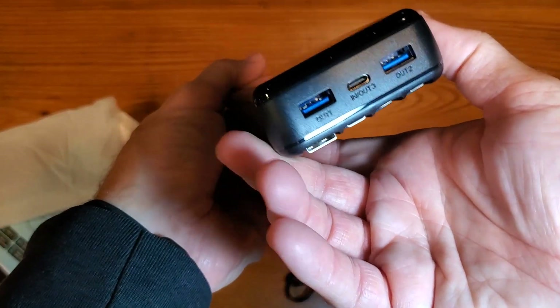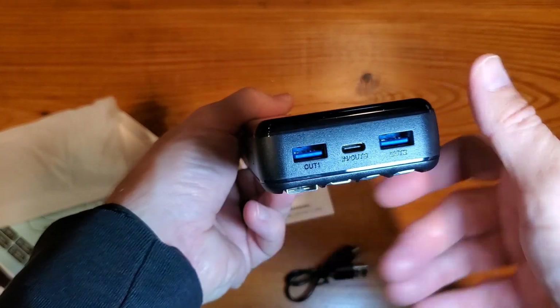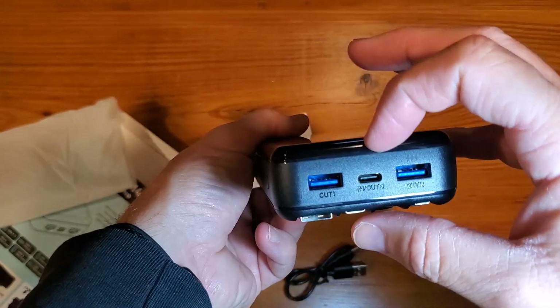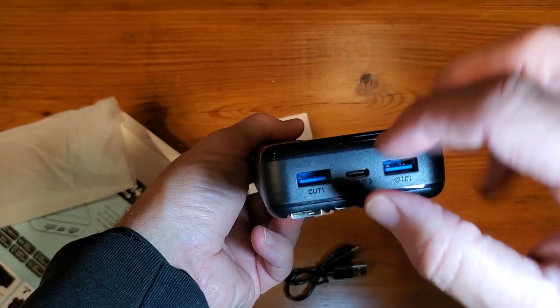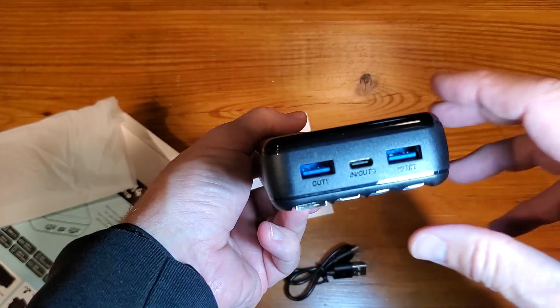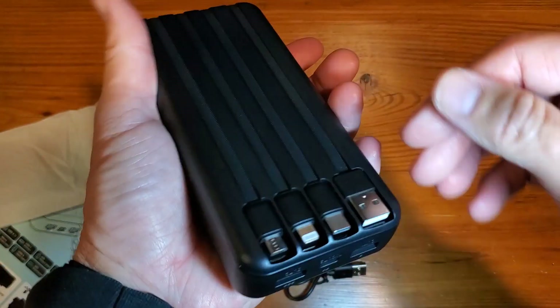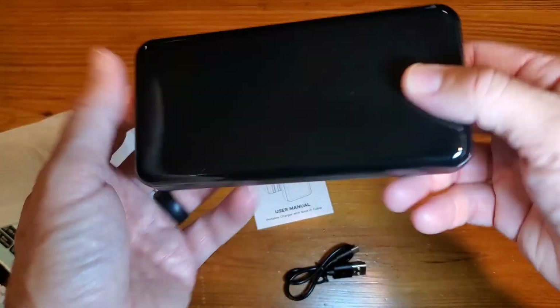Real simple, nothing too fancy. The way you charge it is right here on the input, but you have three output capabilities — out one, out two, out three — and it looks like out three is going to be your fastest charging capability, but you can also use any of those.